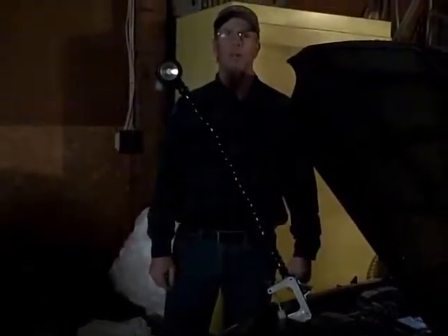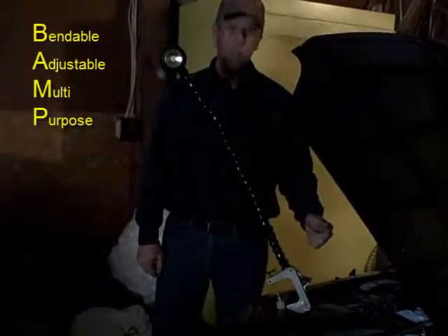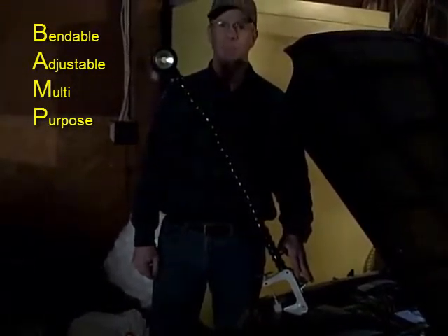Hi, I'm Jerry with Lepricult Grilling, and I'm here to introduce you to the new BAMP light. BAMP stands for Bendable Adjustable Multi-Purpose.